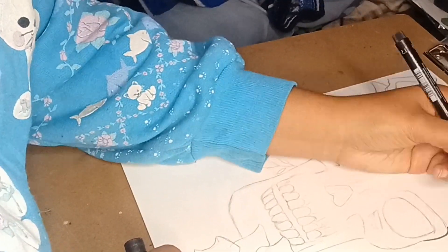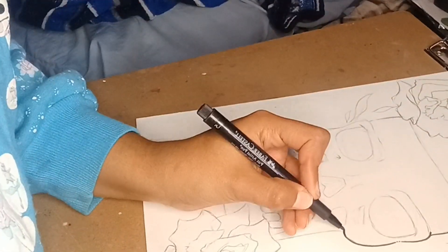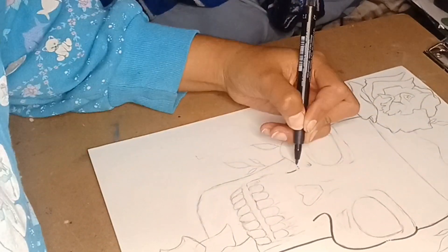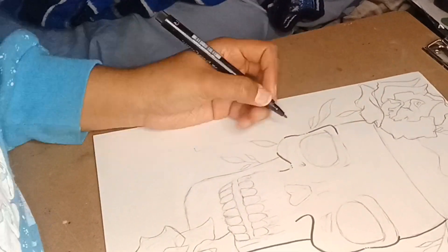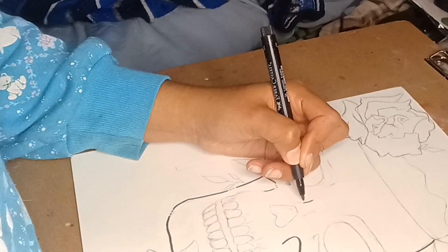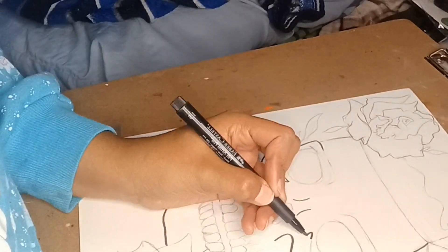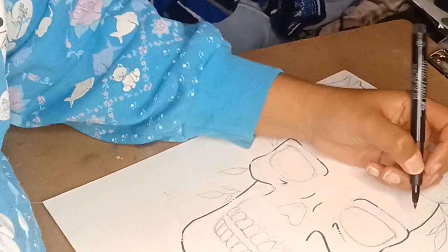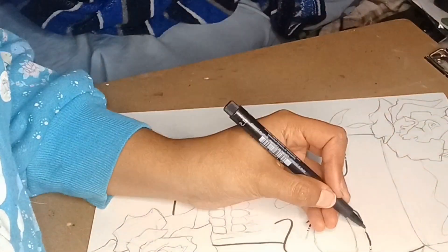Originally I was going to do this drawing in gouache, but I decided I should be working more on my pen and ink, so I grabbed whatever pens I had and started inking this bad boy out. I'm using my Faber-Castell Pitt pens, which are my favorite. I have a 1.5, and that's what I'm using right here for the outline.